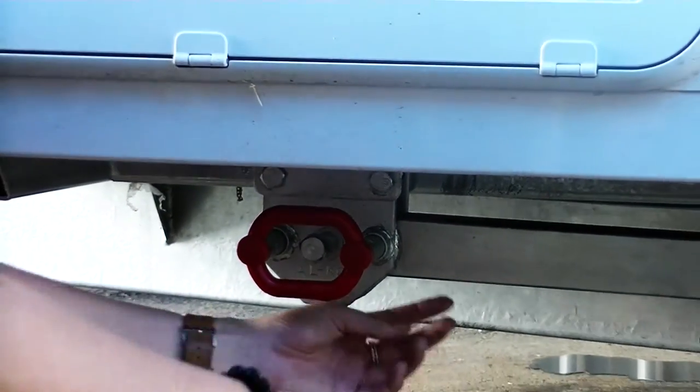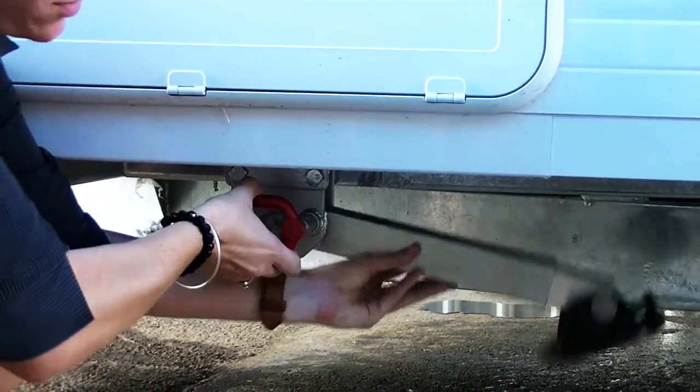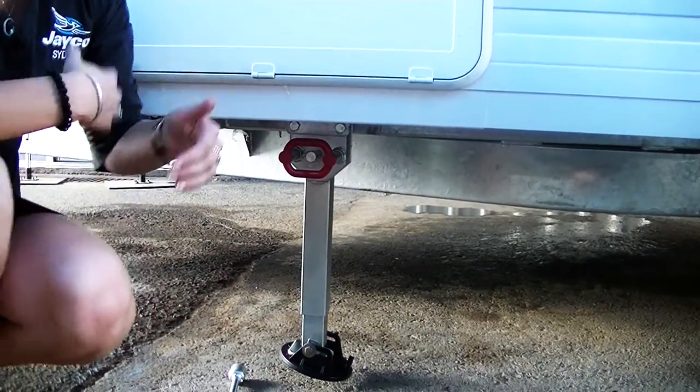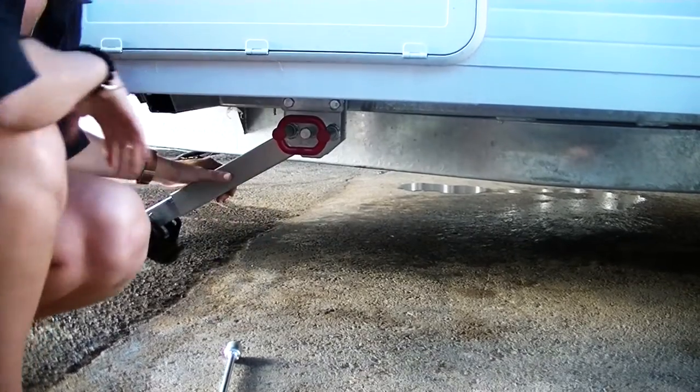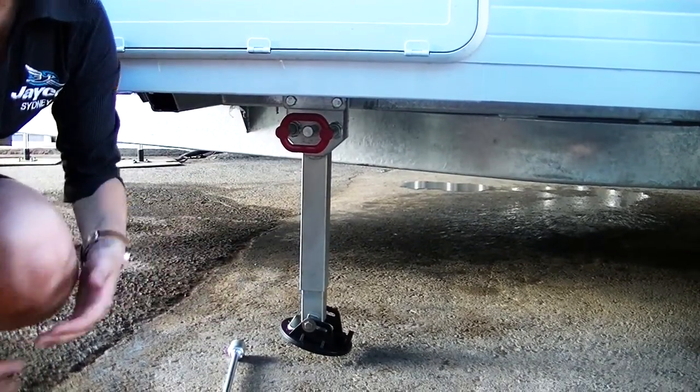You have two different types. The type that I've got right here is your Alco drop legs. To bring them down, all you need to do with the lever at the front here is just release that and the leg will drop down straight. They'll lock in at various points — either straight or on an angle, or a higher angle. Try and get it on the straight every time; that will be the strongest point.